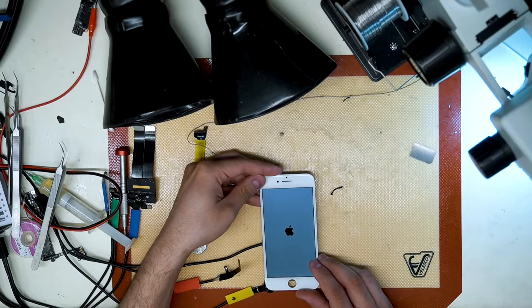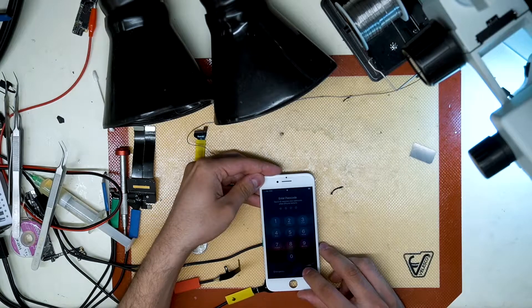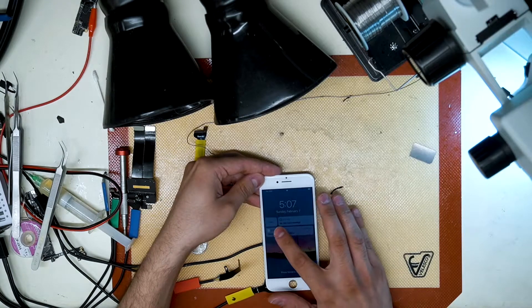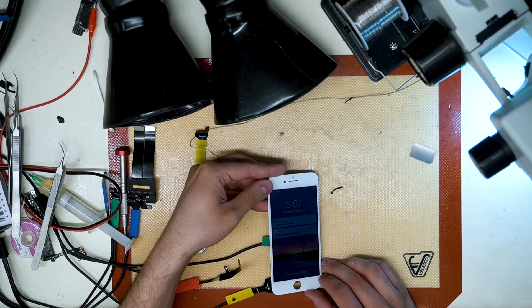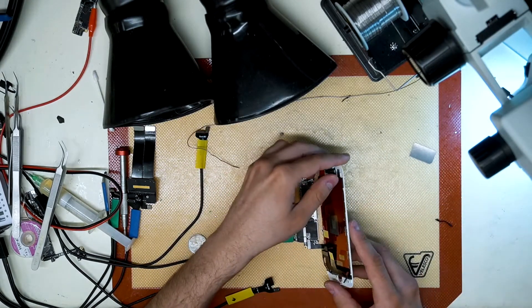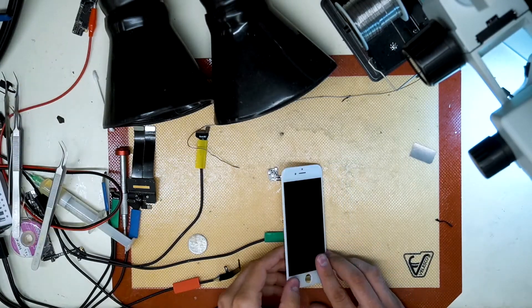We didn't have our output voltages from the CPU. We did have our 1.8 volt reset signal. So the next suspect would be the CPU clock crystal Y1000. Replacing it did solve the issue and the phone was repaired.